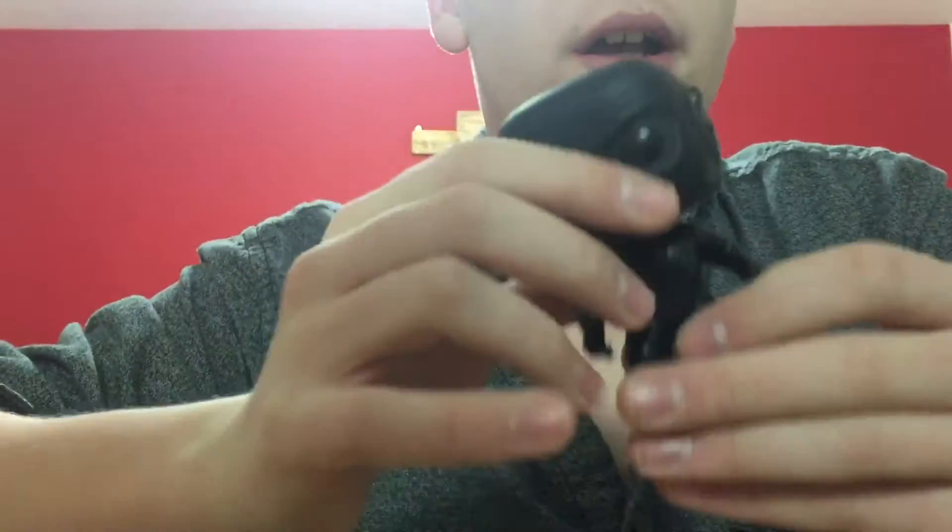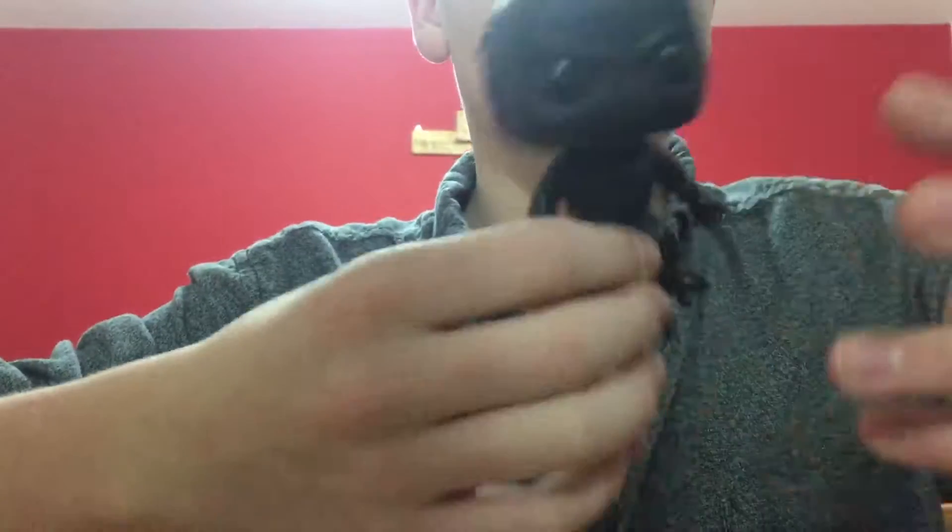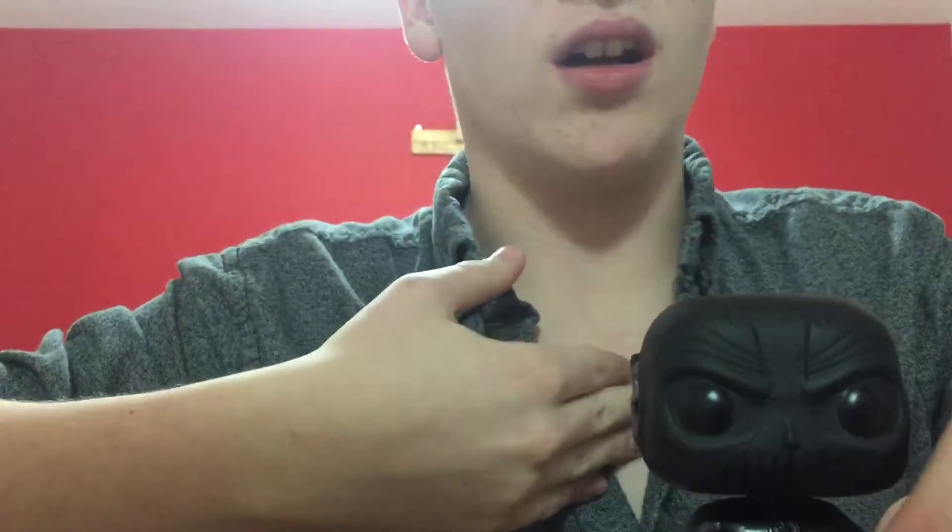Today I'm gonna do DC Universe — the villain named Zoom from the CW channel TV show The Flash. Here he is, this guy is pretty cool. I like him as the villain in the TV show — for Season 2 of The Flash they gave an open multiverse.